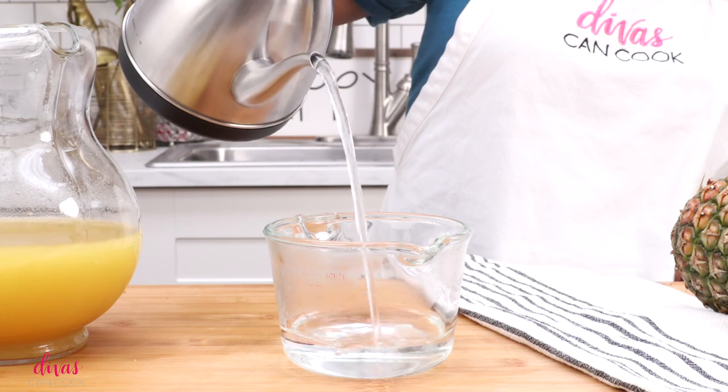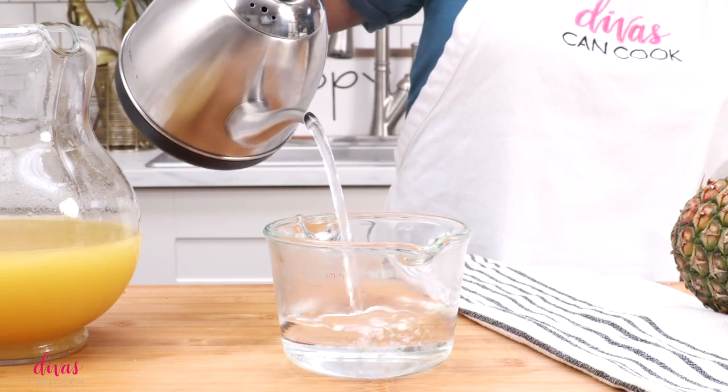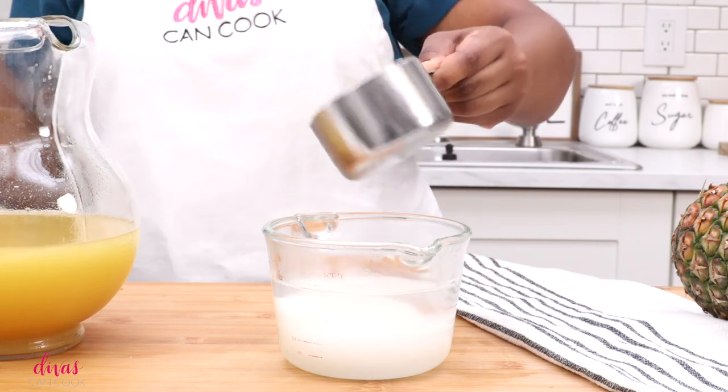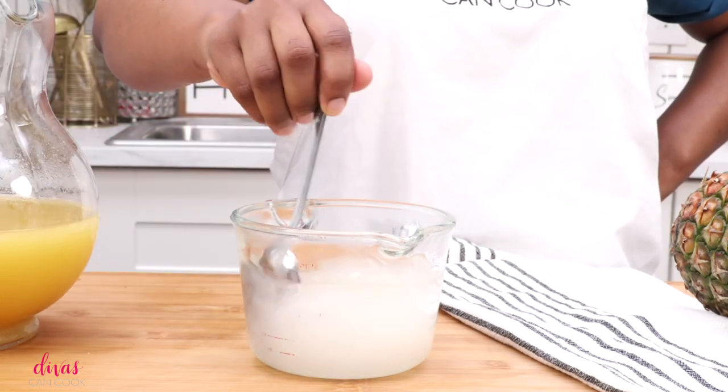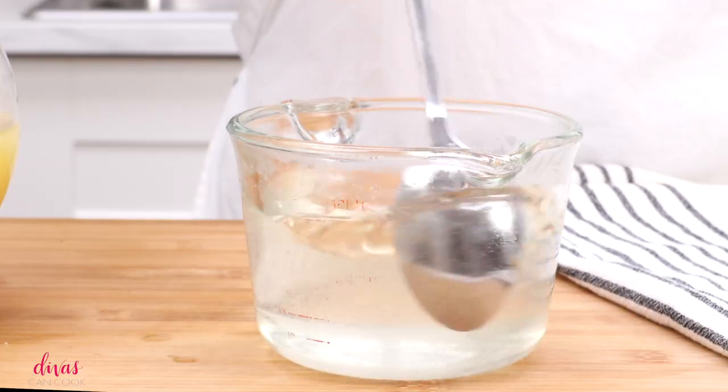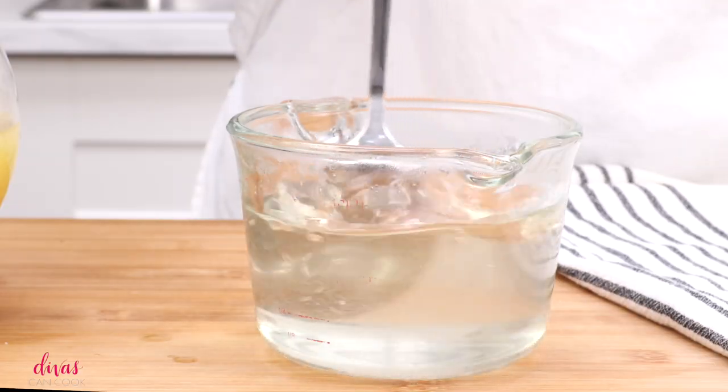We're going to add some hot water and make our simple syrup. Add equal part sugar, dump that right into the hot water, and stir this up just until all of that sugar has dissolved. Our simple syrup is looking nice and clear, kind of like this right here.